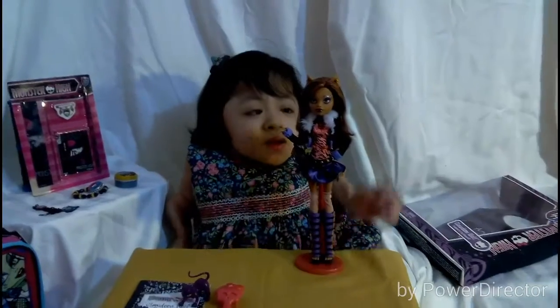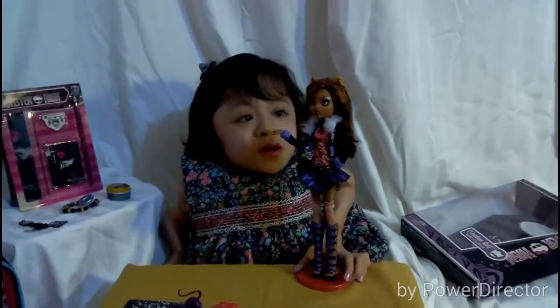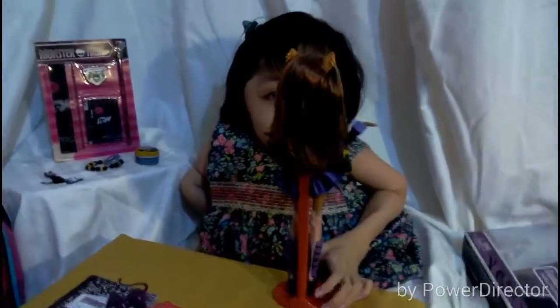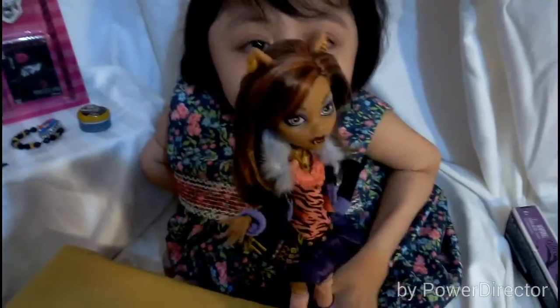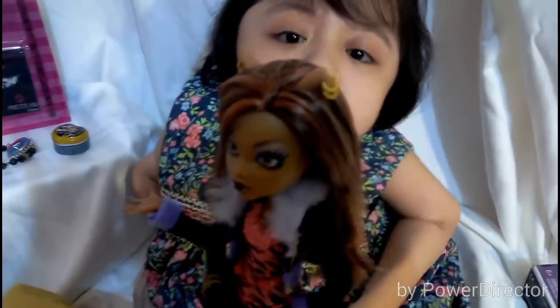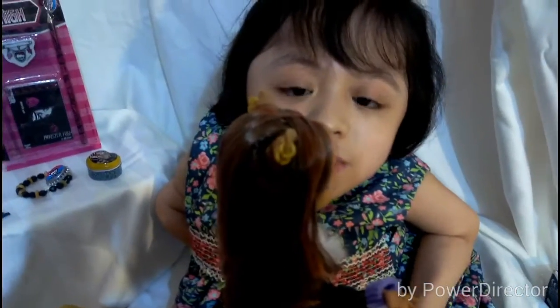Let's take a look at Claudine. Claudine Wolf's hair is brown with a little bit of copper streaks. Her hair is so pretty and she has wolf ears, and each of them have three hoop earrings. So beautiful — I love it.